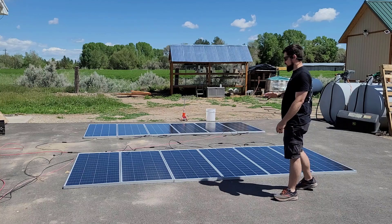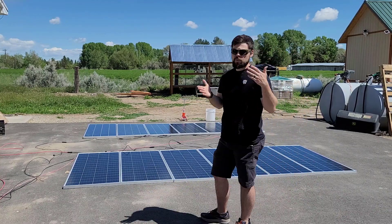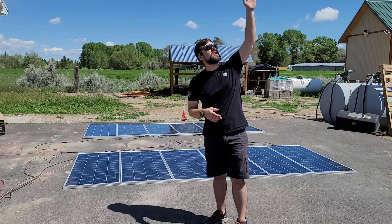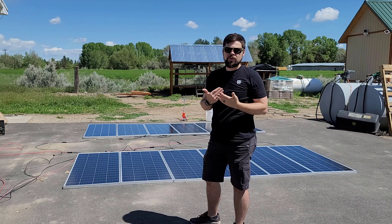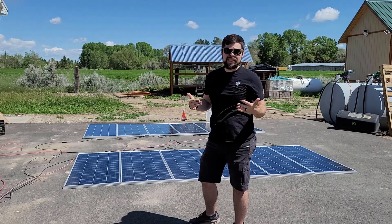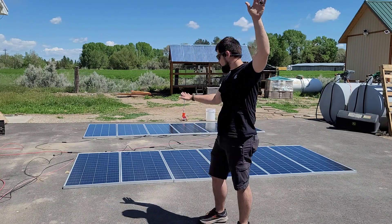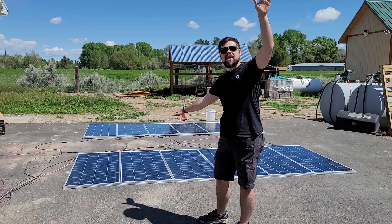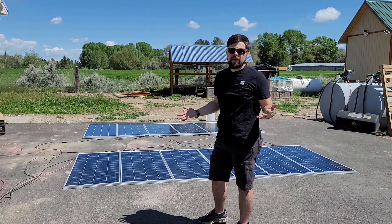I'm going to have another video on how I build a solar stand for these larger solar panels. Right now it's summer, and the sun is almost all the way up in the sky. For my area, 72 degrees is the ideal angle for my solar panels for this time of year. Because the sun is at a slight angle and these are flat on the ground, it's not that perfect perpendicular angle to the sun which you really want to get.